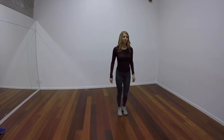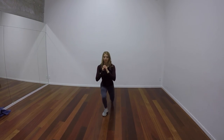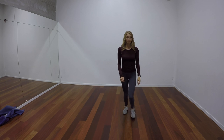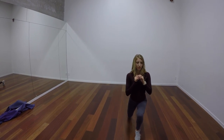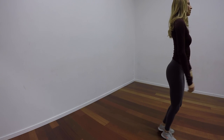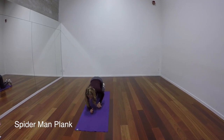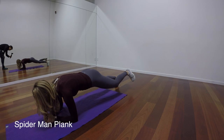We'll be right back. We're going to bring one leg up towards your chest and back down to meet your other foot.